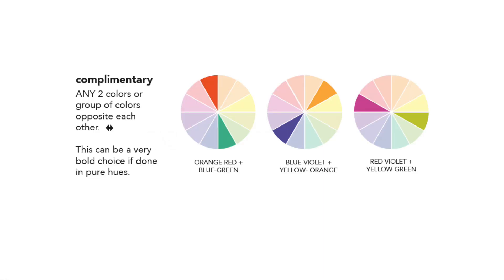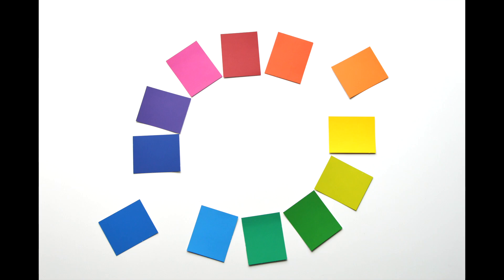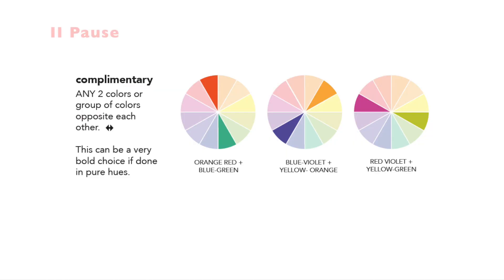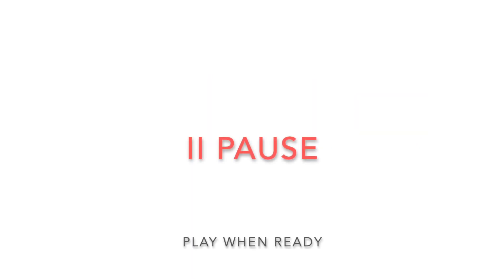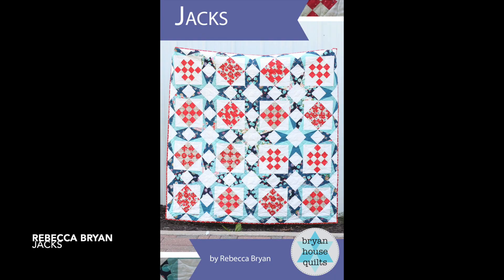Complementary colors live across the street from each other. There is high contrast between these two colors. The symbols for complementary colors look like this — you can find them in the center of the wheel opposite each other. Because of their strong contrast, they're often used in sports teams, logos, and brand recognition. In this Jack's Quilt pattern designed by Rebecca Bryan of Bryan House Quilts, you can see the strong opposition of this complementary color palette.